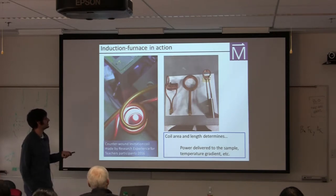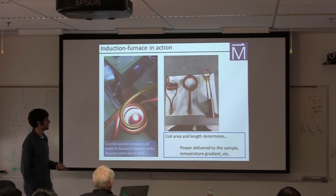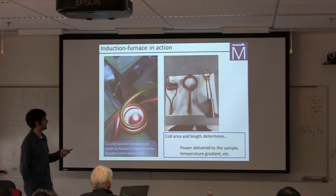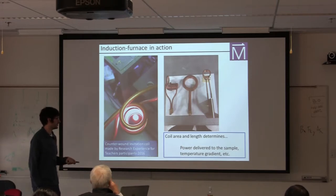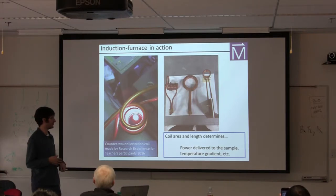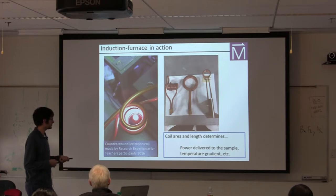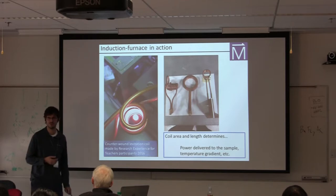Your imagination is the limit in terms of making different coils — they're totally straightforward to make. Your machine shop can help if you want nice flat plate-like coils, but in the lab it's very practical to just wind your own. Your limitations are really just the coil area and length, which determine how much power density you can apply and the temperature gradient, plus the strength of your power supply. Our system is a six kilowatt system, and the power we were running in that video was about 100 amps.